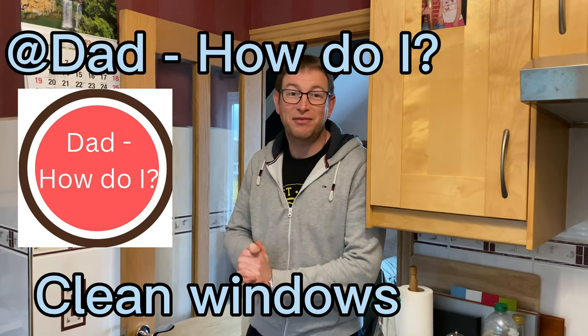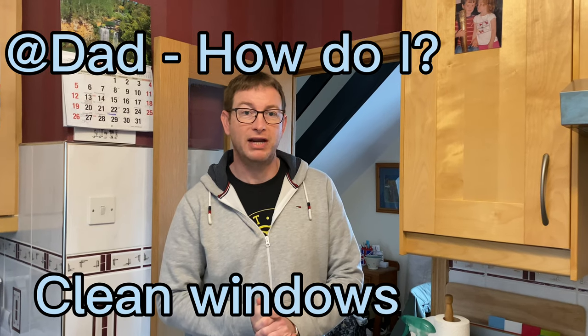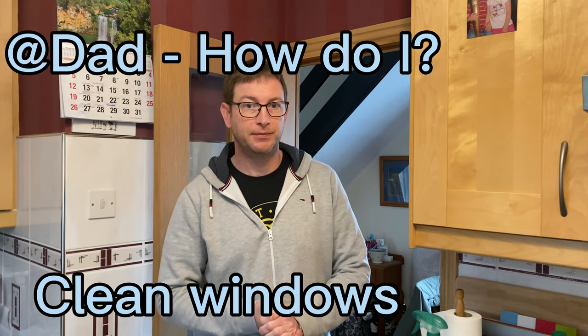Hello, Steve from the UK's Dad How Do I channel. In this video I'll be covering how to clean windows. If your windows are dirty and you've never cleaned windows before, hopefully you can watch this video and see the ways that you can do it.